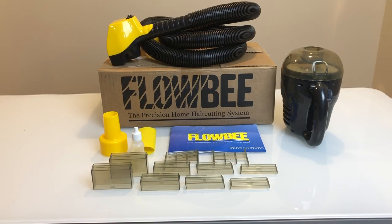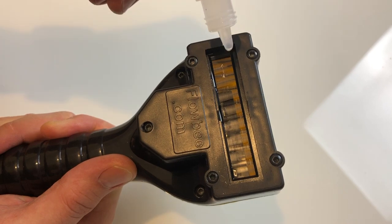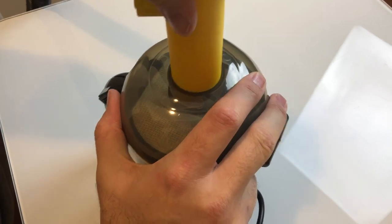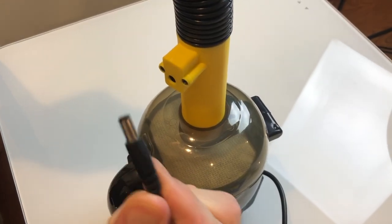The kit comes with the Flowbee, the vacuum, spacer adapters, adapters for your vacuum if you don't have the included vacuum, the instructions, and a small bottle of oil. They recommend each time you use the Flowbee to use a few drops of oil on the blades. Then you just plug the hose in and the power adapter for the cutting head and you're set.